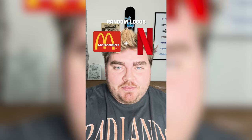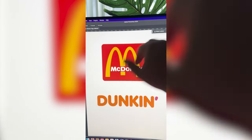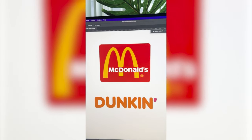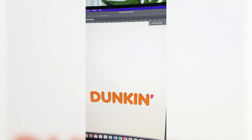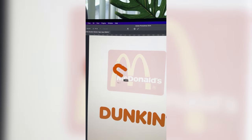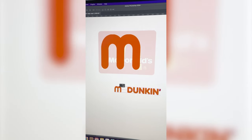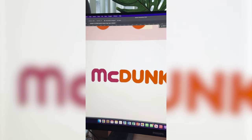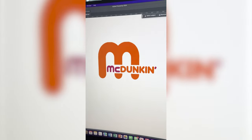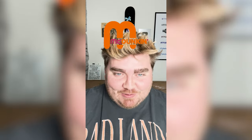Whatever logos this filter lands on, I'm gonna mash them together. First we have McDonald's and Dunkin' Donuts. So what I'm thinking is I'm gonna use the U in the Dunkin' logo, flip it, and make that be the McDonald's arch — and I think we have to call it McDunkin'. I'm gonna lower the opacity on McDonald's so we can see it a little better, then isolate the U, flip it, and resize it. Now I'm gonna duplicate it and using that same M, bring that down to spell out McDunkin' — I use the U for the C. I want to make them the same pink as the little apostrophe, so I'm just gonna color those in. Lastly I need to remove this part, and here's the final result. I love all the colors in this and how the arch looks in the Dunkin' font. Let me know what you think in the comments.